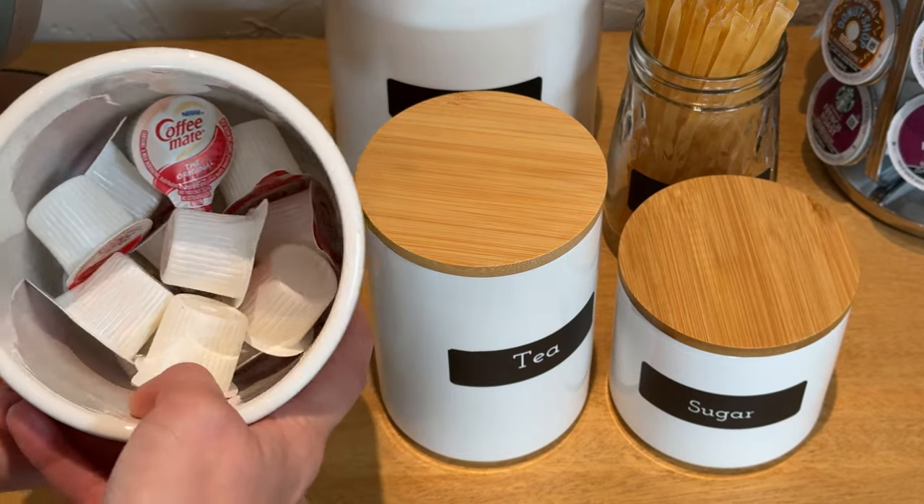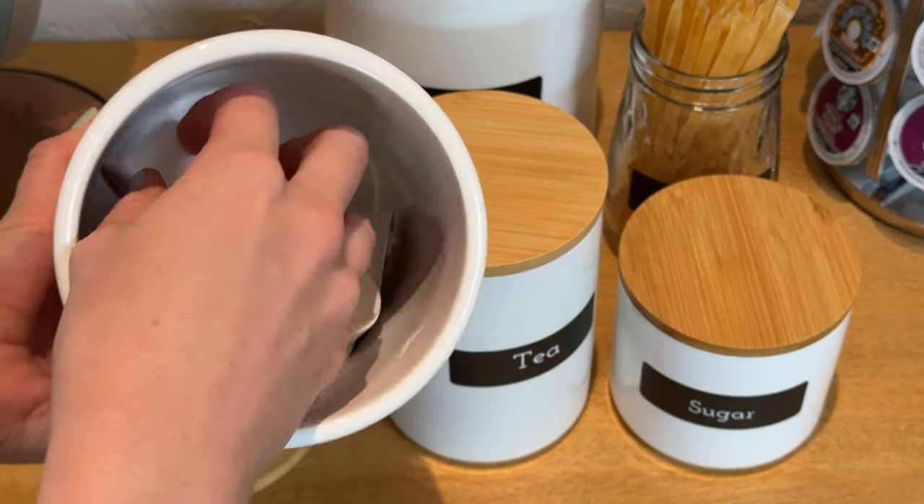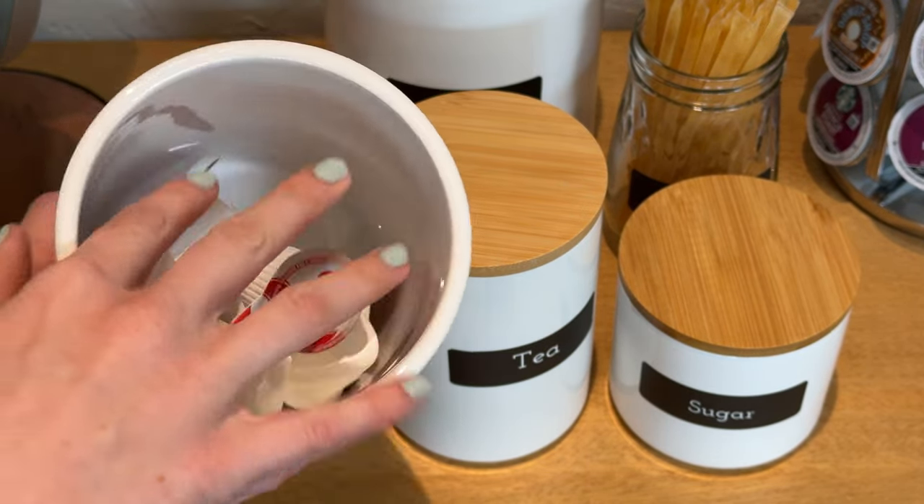This one's got creamers in it, but you can see they're just a white ceramic all the way inside as well.